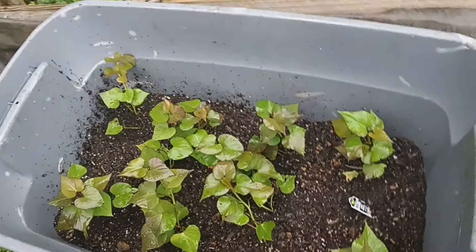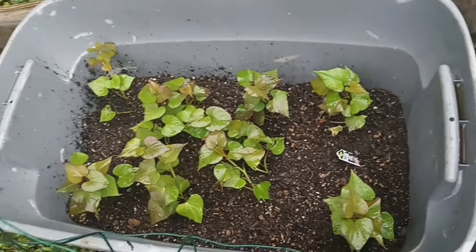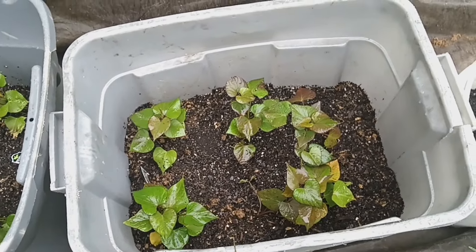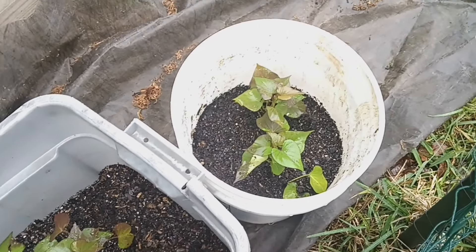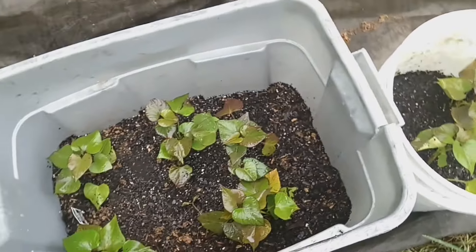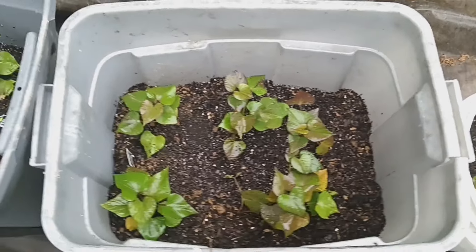I am all done planting in my sweet potato slips and I was able to do three containers — this large container, this smaller container, and I had two slips left over so I planted those in a bucket. Those are my potato slips.